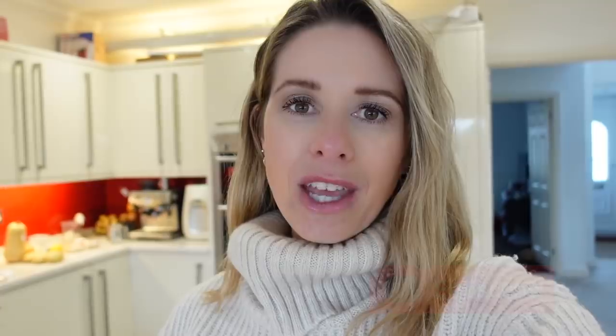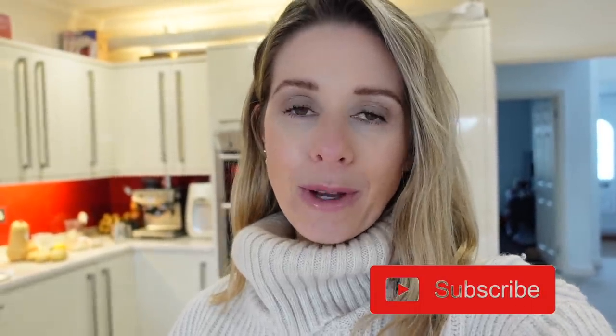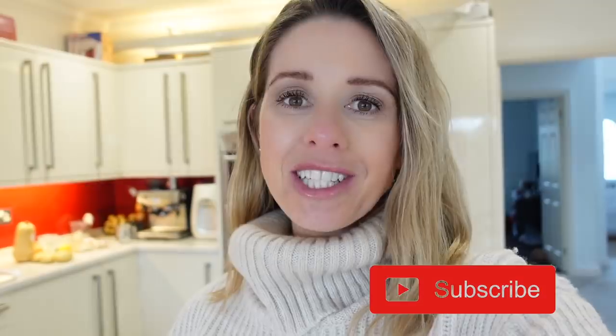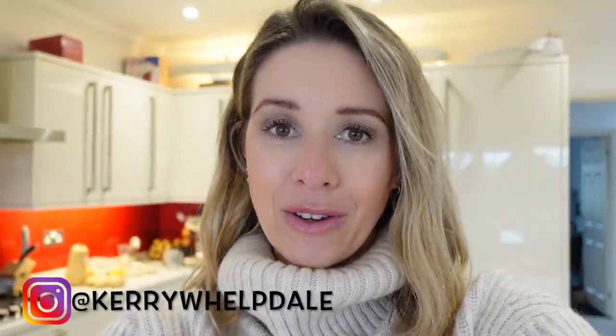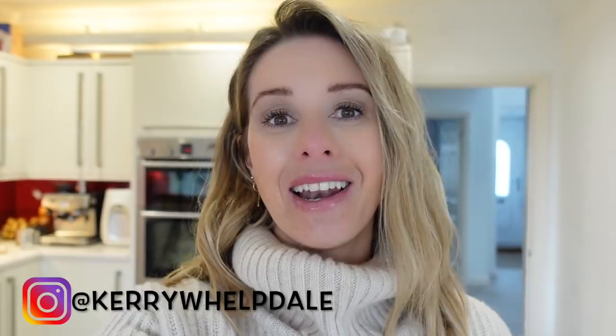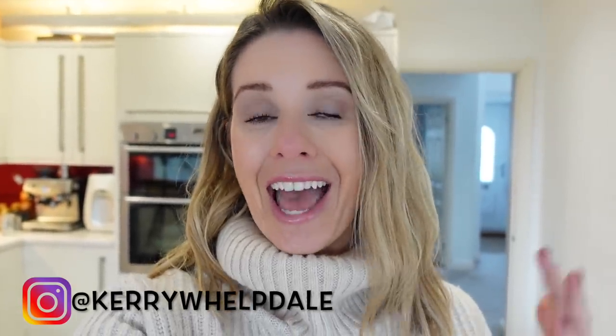I'm going to list all the ingredients down below in my description box so if you want to cook any of these meals I'll make it as easy as I can with the quantities and ingredients you'll need. If you're watching this for the first time I would love for you to subscribe. I post a brand new recipe video at 7am UK time every Sunday and over on Instagram I post loads of different foodie content too. With that said, let's jump straight into the chicken and butternut squash casserole.